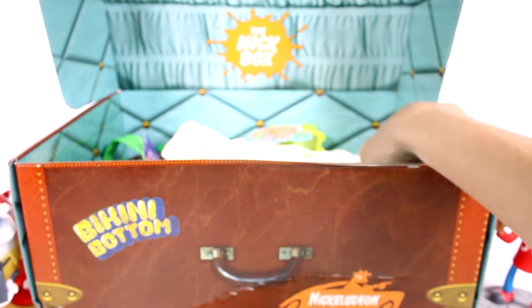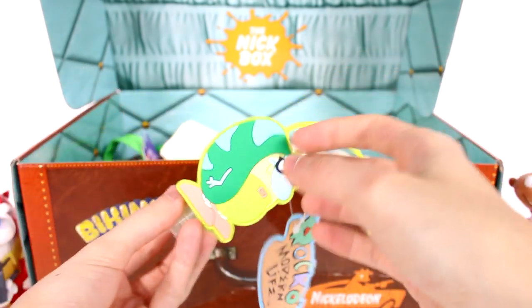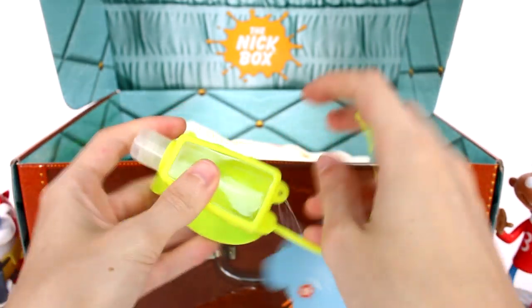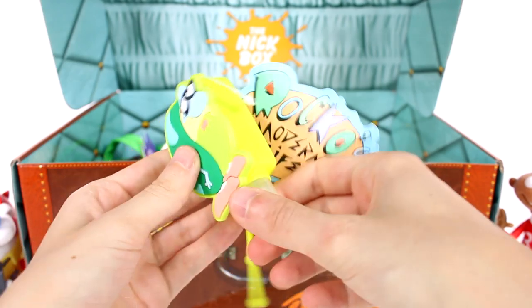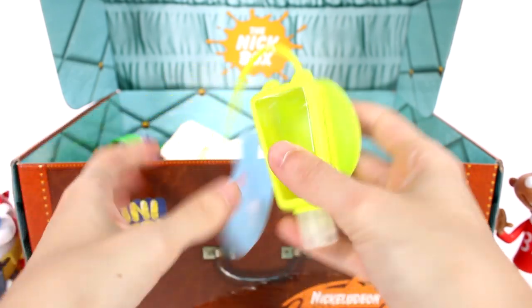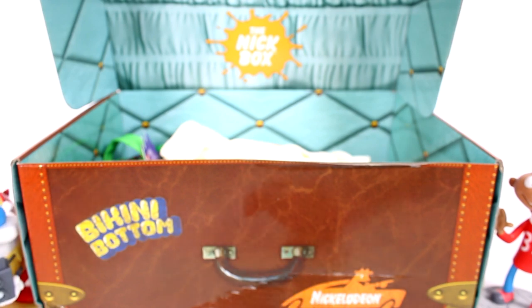Let's see what else we have in here. This looks like a hand sanitizer thing back here — this is actually a Rocko's Modern Life hand sanitizer caddy. It has an empty bottle inside so you can fill it up with your hand sanitizer or whatever else you want to fill it with. And it has Filbert on it — I love it. It's just a rubbery piece. I'm actually about to go on a trip, so this will come in handy when I have to put it on my backpack.